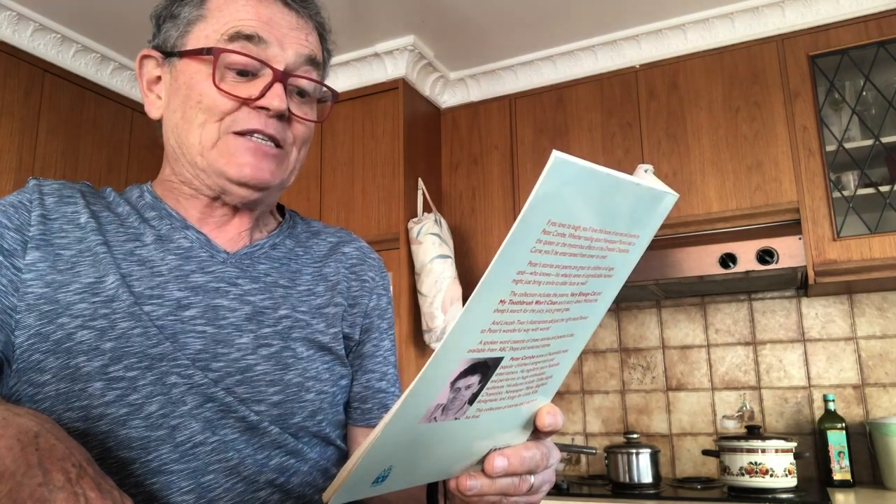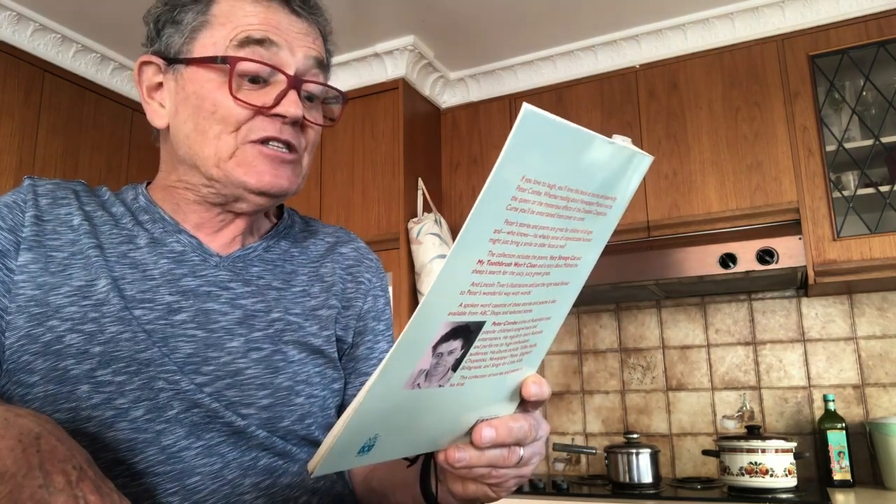And that afternoon at the party, after the opening of the presents and playing pass the parcel, Jeffrey and his friends ate 41 sausage rolls, 29 pieces of bread and butter with hundreds and thousands on it, 36 chocolate crackles, 24 pieces of cake, 33 biscuits, and 17 packets of chips.